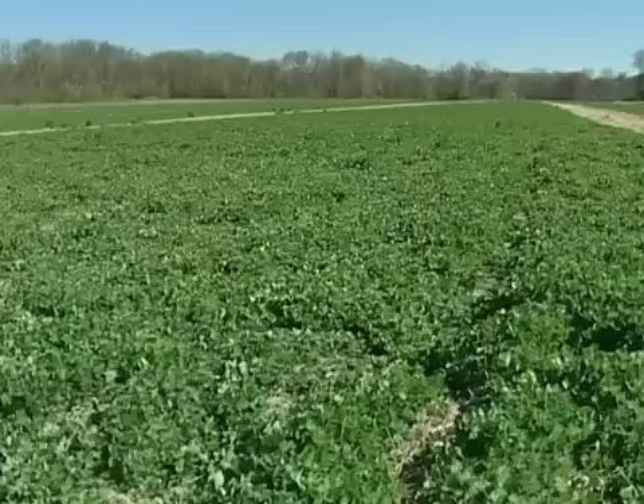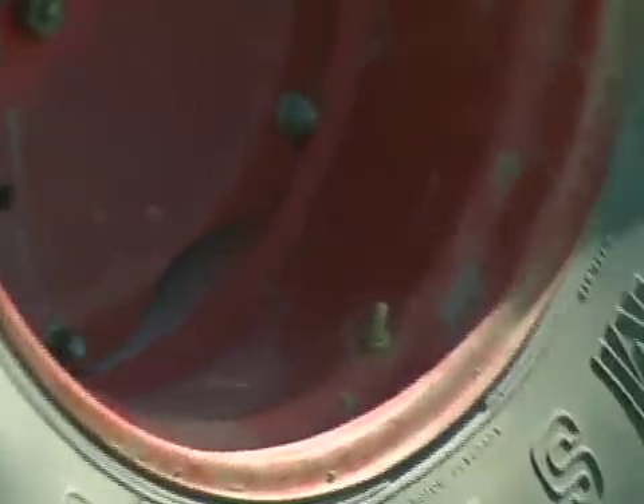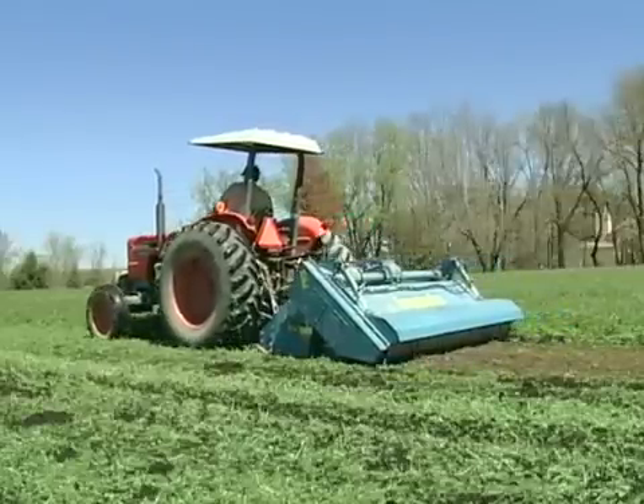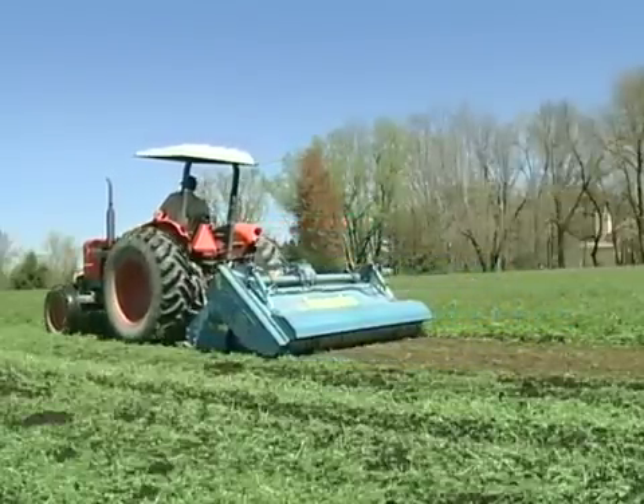In our rotation we're growing two years of cover crops, followed by two years of cash crops. In order to prepare land for our cash crops, we're using a spader. We chose a spader because it minimizes passes, and we are able to incorporate a full standing cover crop almost immediately before we plant our cash crops, therefore minimizing inputs from other sources.